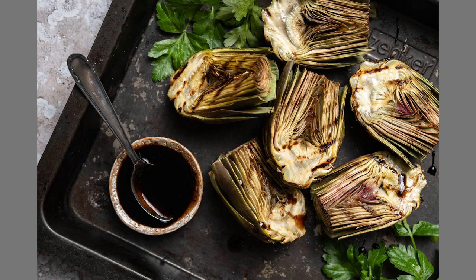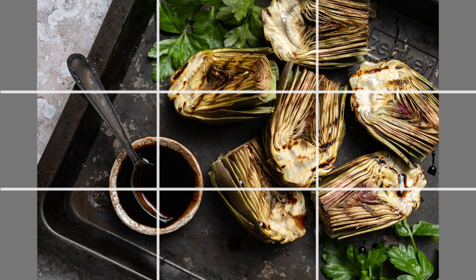For example, this shot of grilled artichokes strictly follows the rule of thirds insofar as the sauce dish sits at the meeting point between the lower and left-hand third lines. Rather than interfering with the composition, the diagonally placed spoon and the edge of the roasting pan help break up the predictable nature of the thirds. At the same time, the diagonals also reinforce the importance of the thirds by drawing the eye down towards the sauce dish. Using diagonals in the frame can also help you connect distant or unrelated objects, and break up the monotony and symmetry of repeat patterns such as stripes.